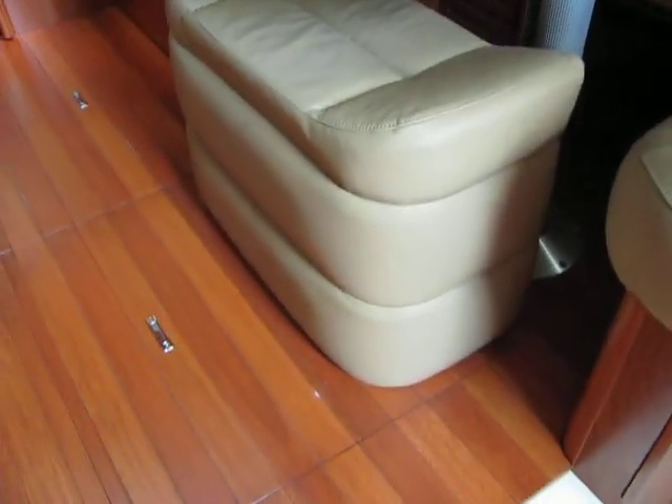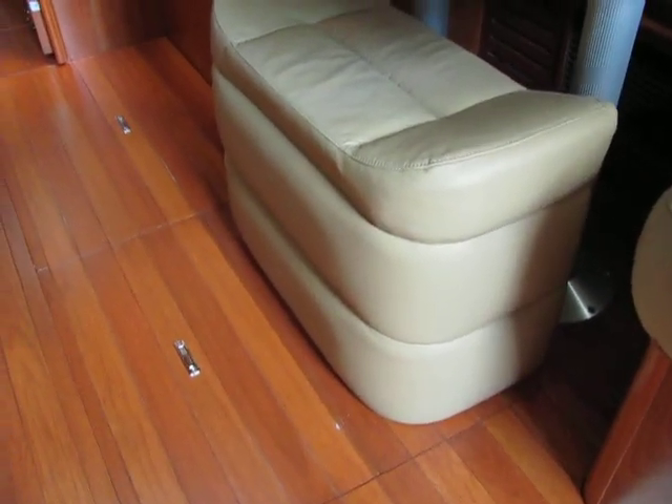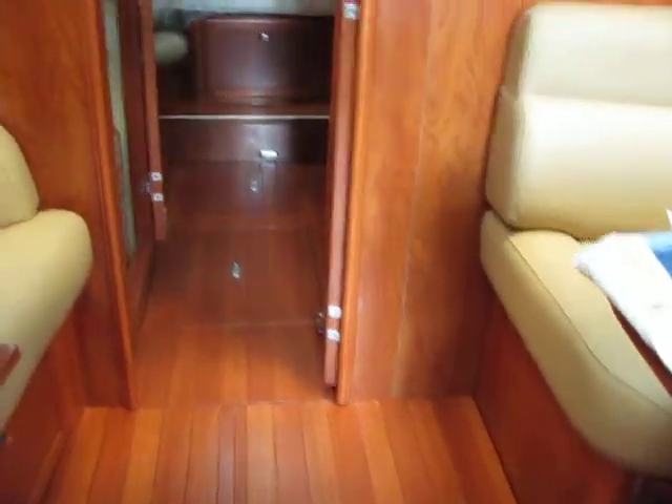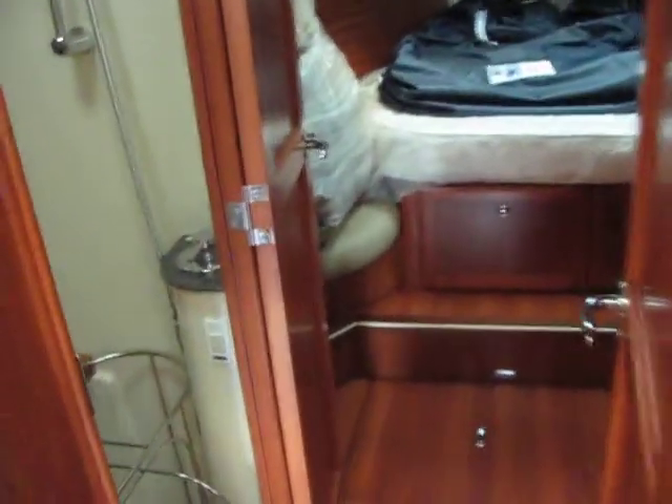The table has a leaf. This stool — the ottoman — slides out. You can take out this floorboard and switch things around. And moving forward, we have storage for your fenders.